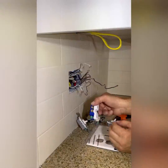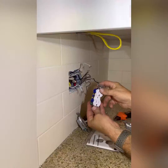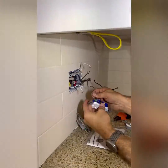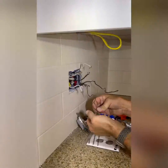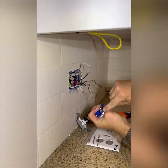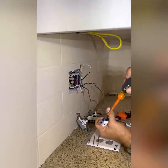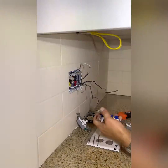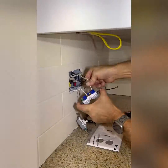Now that we have the old devices out, we're going to put in the new ones — one receptacle and two switches. Start by wiring everything in the order you took it off, or the reverse order. Begin with the ground wire, get it hooked around the ground screw, make sure it's locked into that little tab, twist it clockwise, and tighten it. Then go back with the neutral wires, which is the grounded conductor.